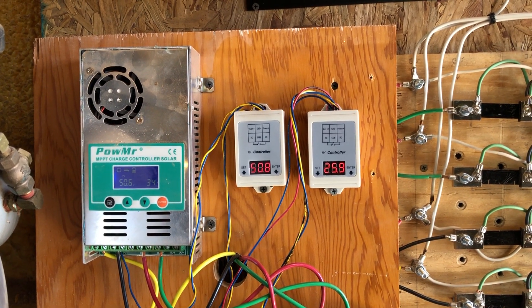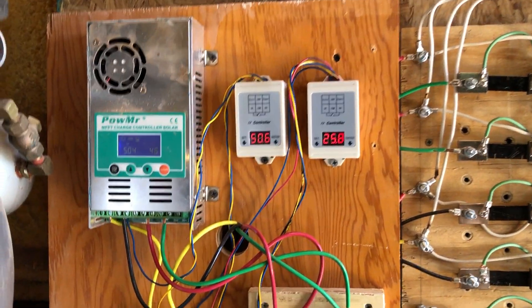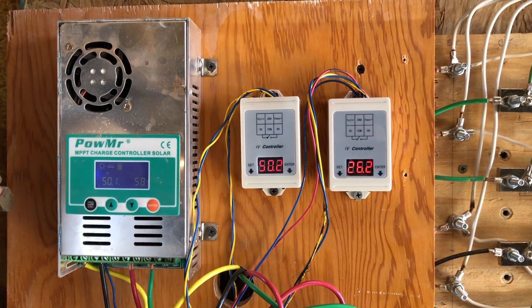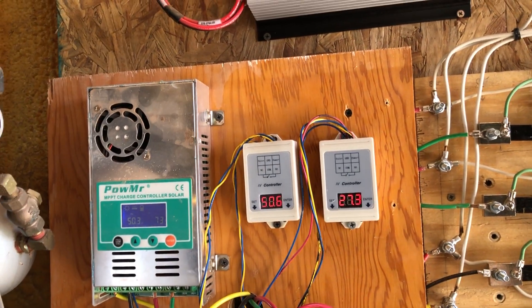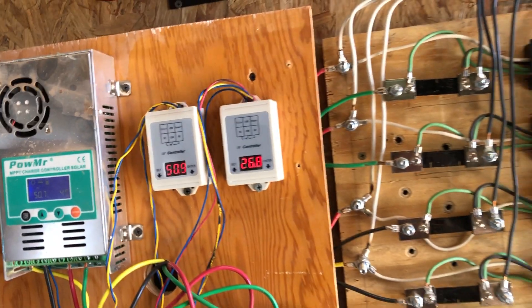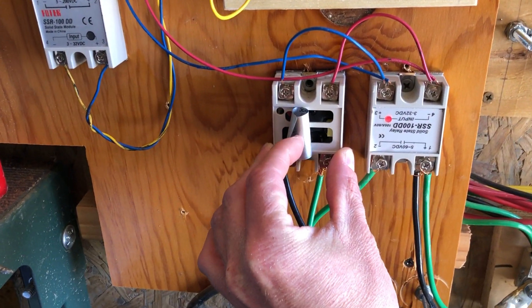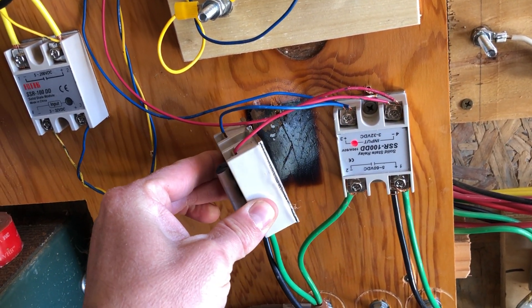I walked out here just to check on how my new setup is working. This is two hours after I filmed the previous update. As soon as I walk into my shop I can smell the burning, and it took me a little bit to figure out it's this relay.